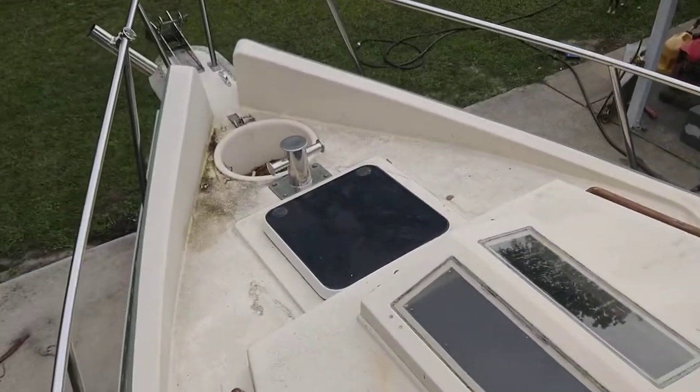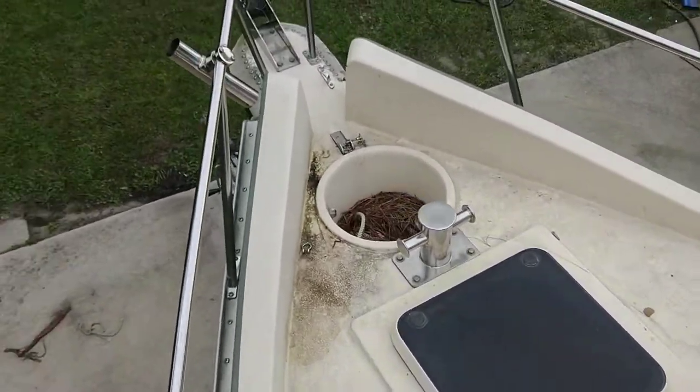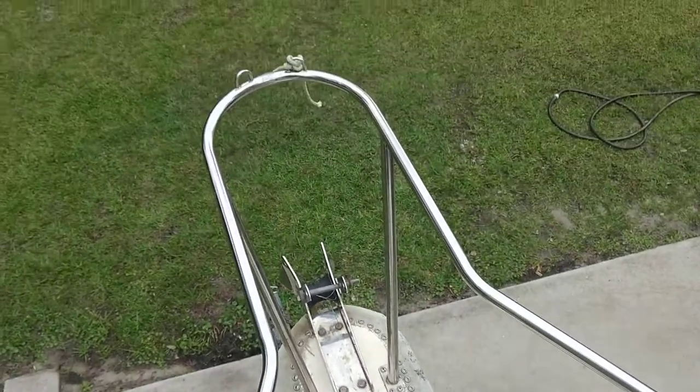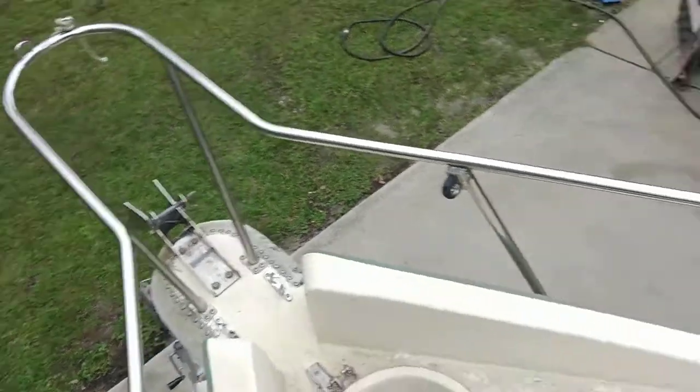So there's three hatches to get plenty of air down there, and there's a bowsprit that sticks out pretty far. I'm hoping that doesn't hang me up when I try to get off the trailer.